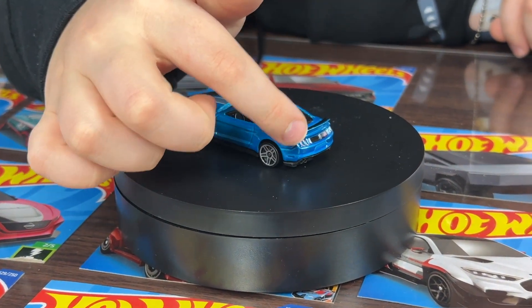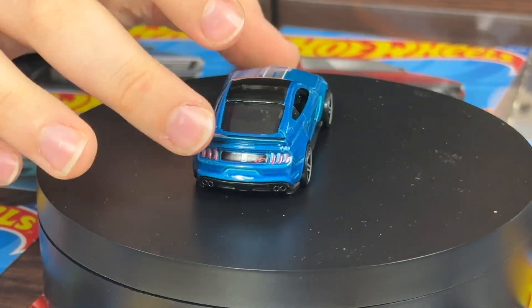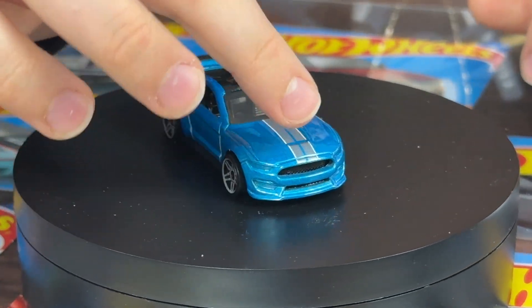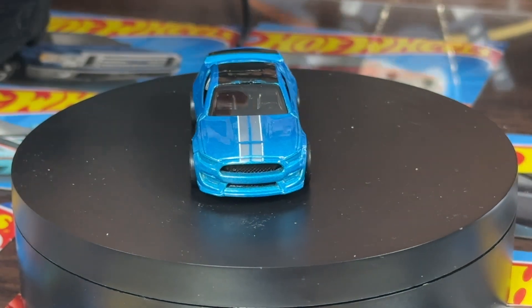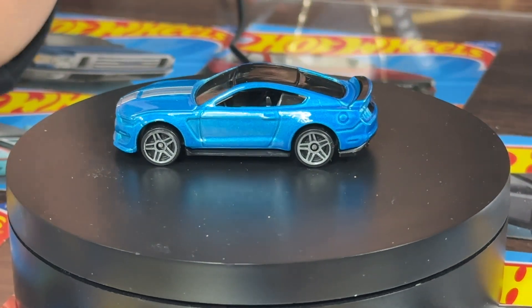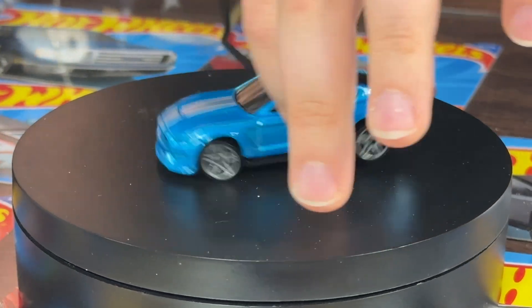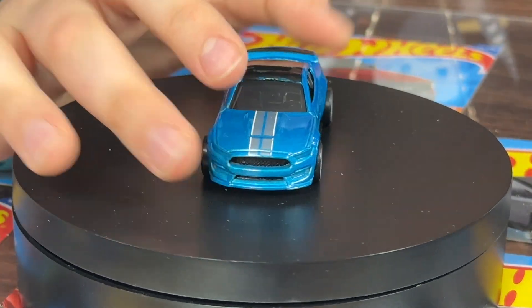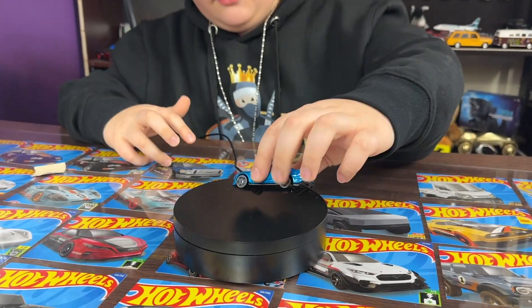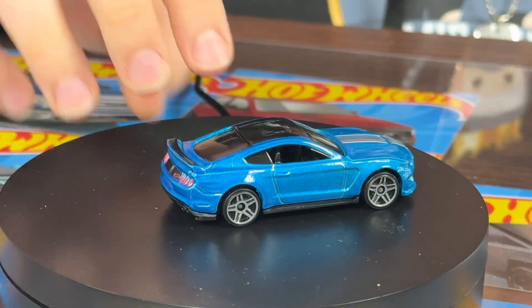It has some nice back tampos on the car, some nice red headlights, and the Shelby logo on the back with the big cobra on it. It doesn't have any sunroof - the top of the car is black. It does have a pretty cool silver lining that goes only on the hood and not the rest of the car. Pretty cool gray five-spoke rims on it. There are no tampos on the front of the car, it's just all covered in paint, which is kind of sad. I do like the back tampos though, which are pretty nice.